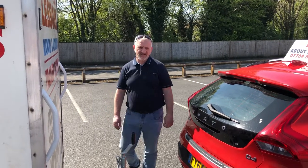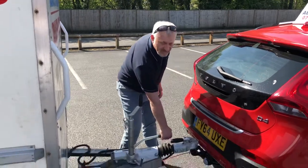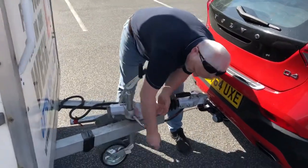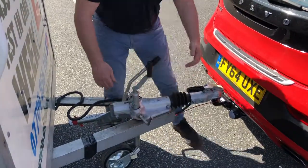This is unhitching the trailer. The first thing you've got to do is put the handbrake on, then undo the jockey wheel and tighten it nice and tight.